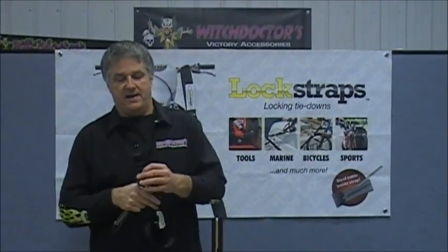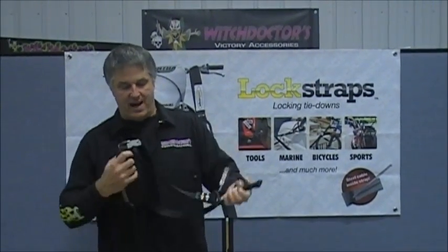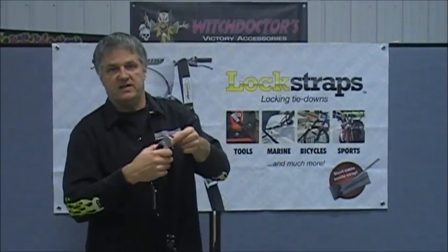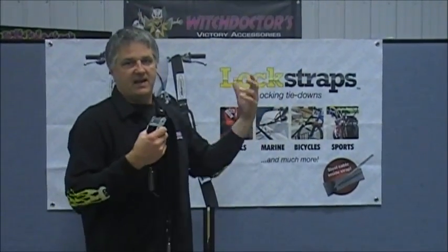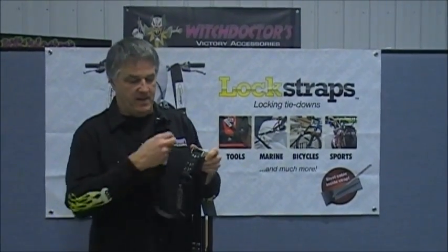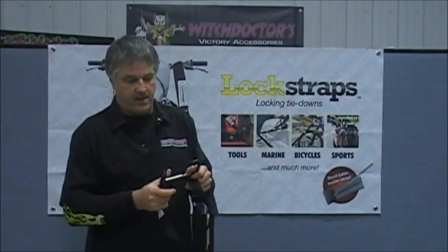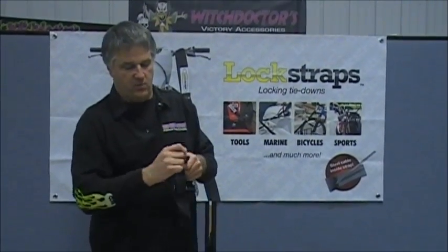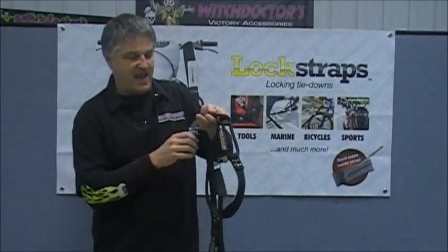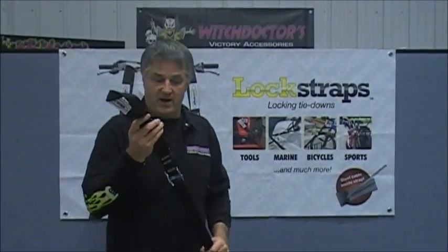On one end they've got a loop. When you pull the strap through, you might say, well somebody's just gonna push the thing down and pull the strap back out and loosen it up. Well they figured that out for you too — with this loop you can tie it as many times as you want, loop it through there, put it on, and it's locked. Now they cannot pull it anymore or loosen it up.